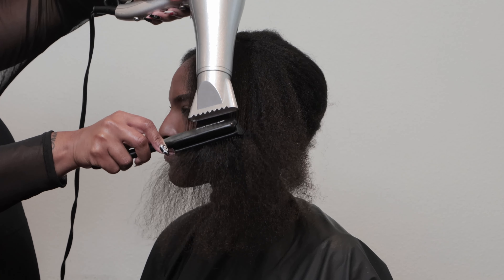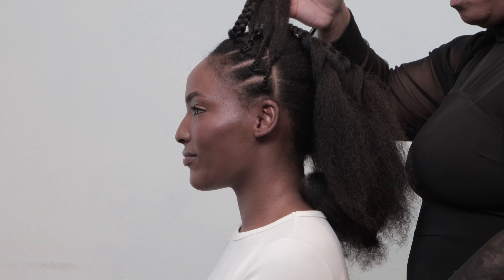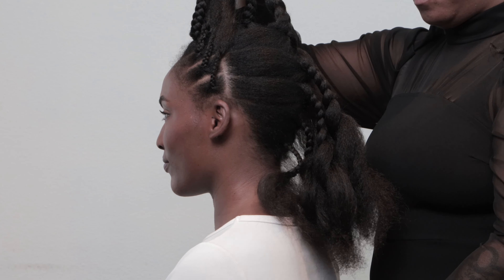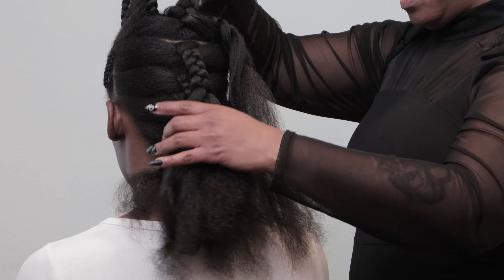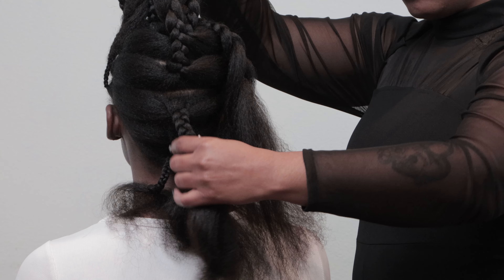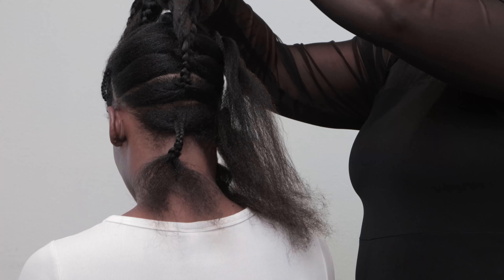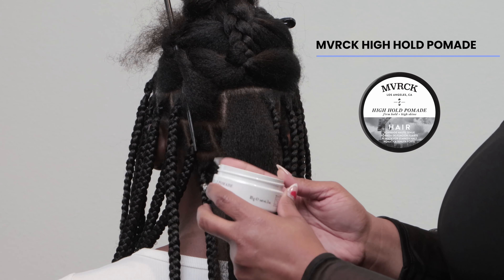Another great pro tip is to pre-stretch her coil prior to braiding. Once you have pre-stretched the hair, another great pro tip is to pre-section the hair out prior to braiding. This is going to help speed up the time and help you get to your desired end result faster. Once I pre-section the hair out, I'm going to move on to the next step.